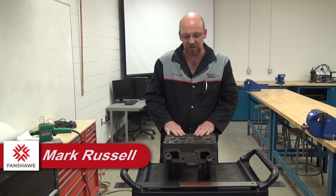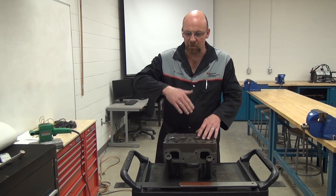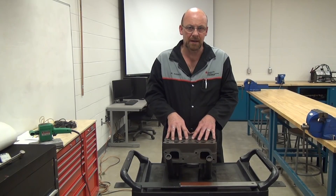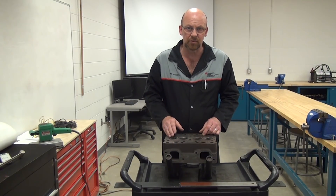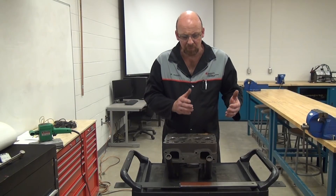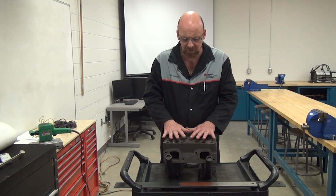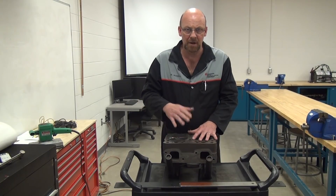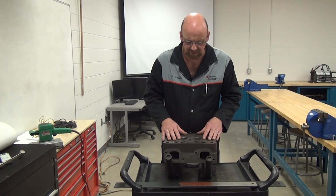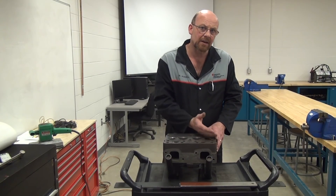We're going to take a look at the inspection, cleaning, and measurement of the deck of a cylinder head. Typically we call this the fire deck — this is normally upside down mounted onto the block of the engine. This happens to come from an engine that uses three individual cylinder heads, the idea behind that being ease of service. So if there's a problem with number one and two cylinder head, that particular head can be serviced. We're going through a bunch of different heads to find out if these ones can be put back into service — specifically to find out if this head is good to use without sending it to a machine shop to have the fire deck planed.